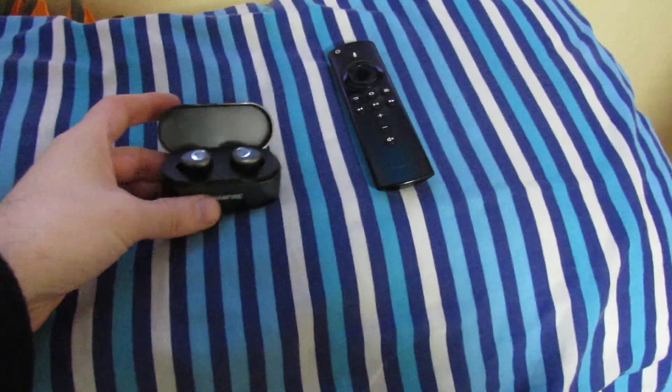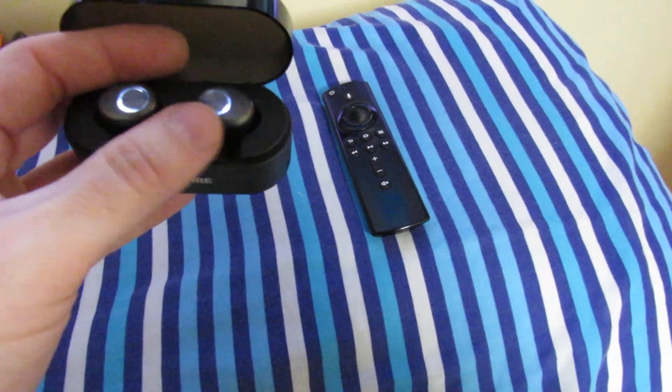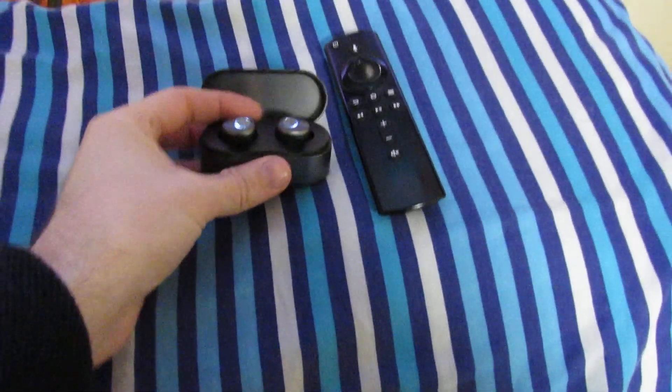It should work with any Fire TV Stick and any Bluetooth headphones. The only thing you need to bear in mind is that if the headphones don't have a volume control, the volume on the Fire TV Stick will come through the headphones as-is — that is the only downside in my experience.